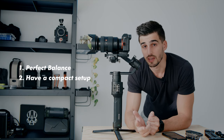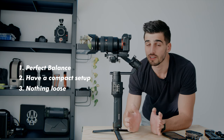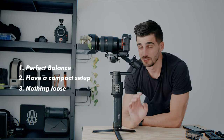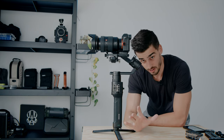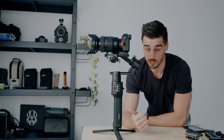Priority number three: make sure everything is tightened. Flip screens may also cause some issues — anything that's loose may create some vibrations. Something to note is that the heavier the camera and your setup is, the more crucial the balancing is. Finally, in step three, I would assemble my accessories like an external monitor or microphone.